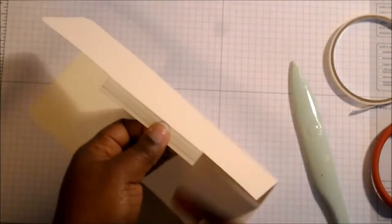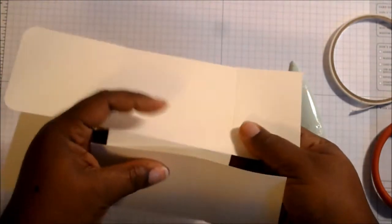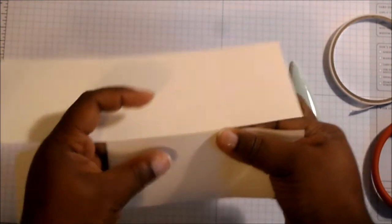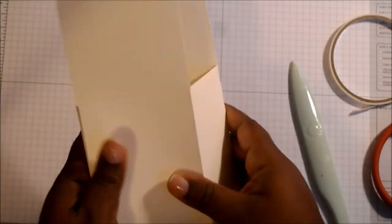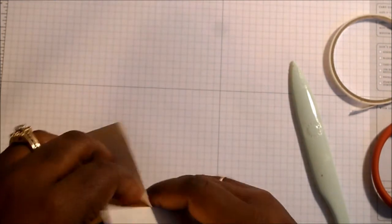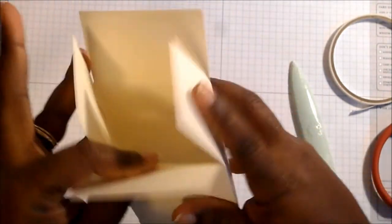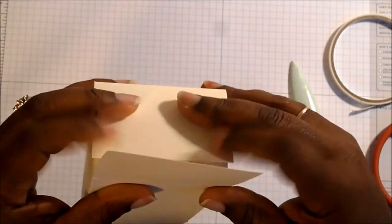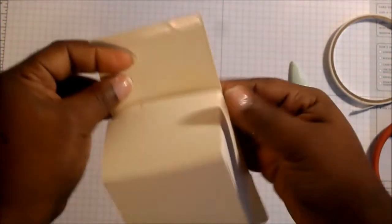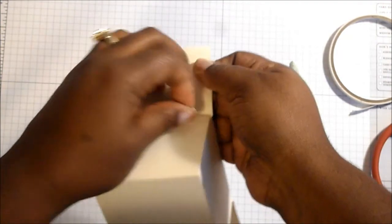Now take this sticky strip off, and then we are going to put it together here — line it up, put it together. Then do the bottom: take the sticky strips off the bottom of your box. You can do the two bottom ones first — hopefully you can see that. Put that bottom on, then kind of run your hand on the inside, and then take these sticky strips off that were on the other side.